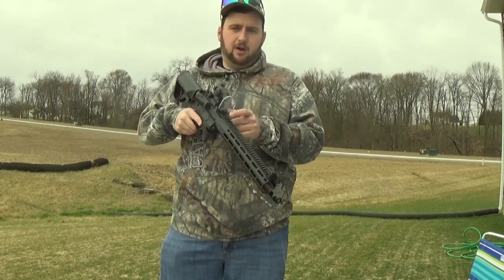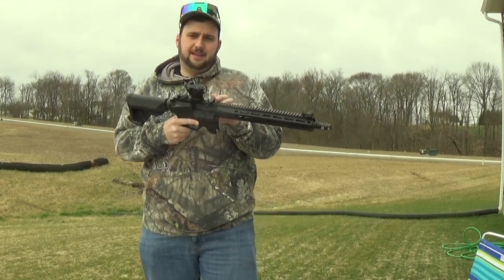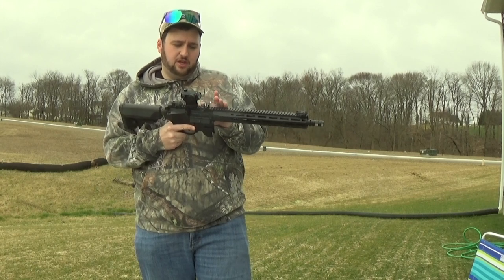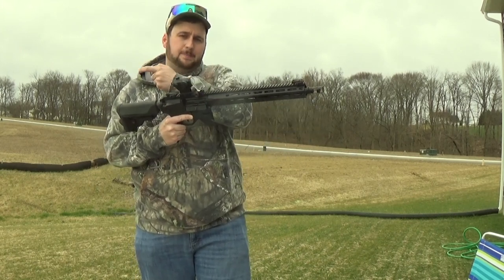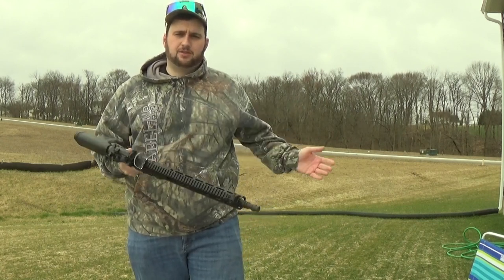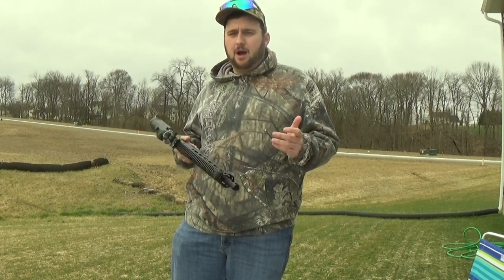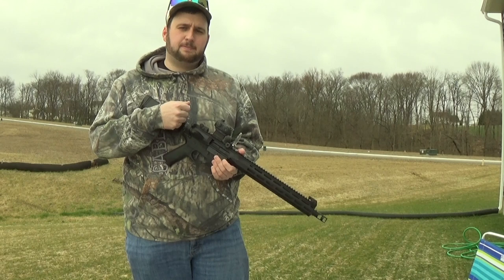They also come on this cool flip-up mount. This flip-up thing allows you to have an angle on your sight protector, or if you flip it around, you can drop the sight protector down — which makes no sense. And that's kind of why I'm making this video; I want to show you guys how to use a sight protector correctly.